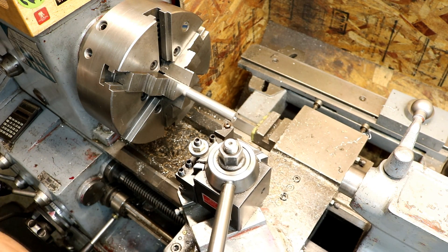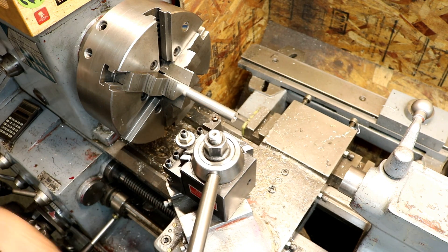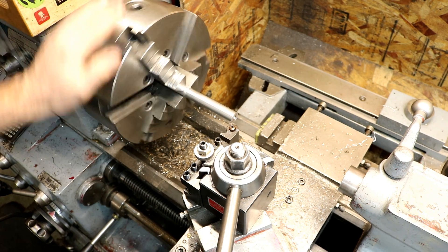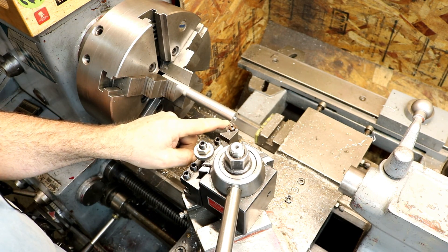It's designed to cut in the direction of cutting — it's not designed to go backwards. Or if you let's say you ran your lathe in the wrong direction accidentally, with that insert up there against the work, that can chip it also.